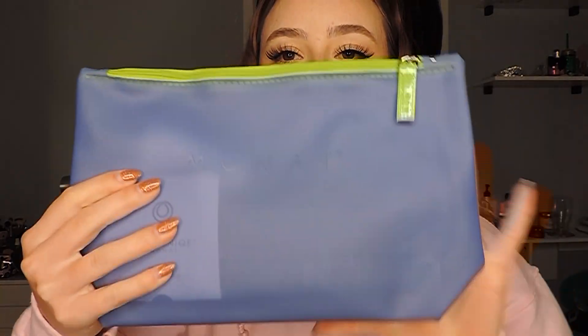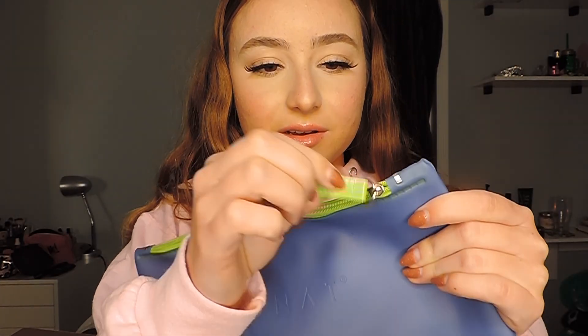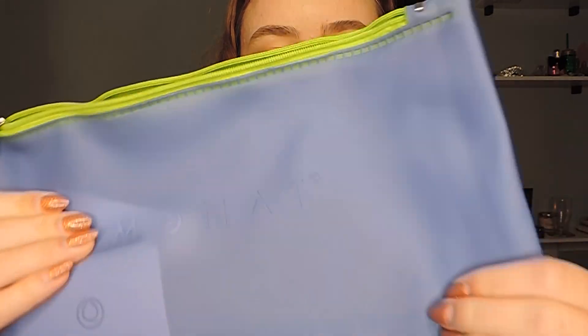Oh my gosh, this is so cute! So when you open the box, this is what it looks like. I have been wanting a new makeup bag, or like a little toiletry bag — this is perfect. Look at the Monat engraving. This material is like a pleather — well, not rubber, plastic.